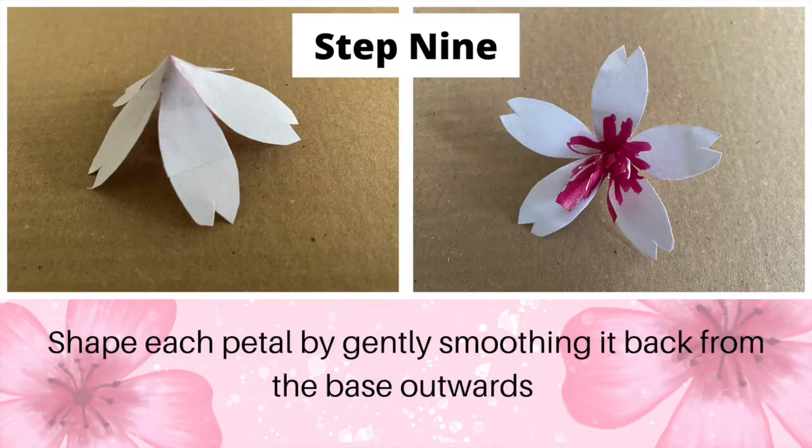Step 9: shape each petal by gently smoothing it back from the base outwards.